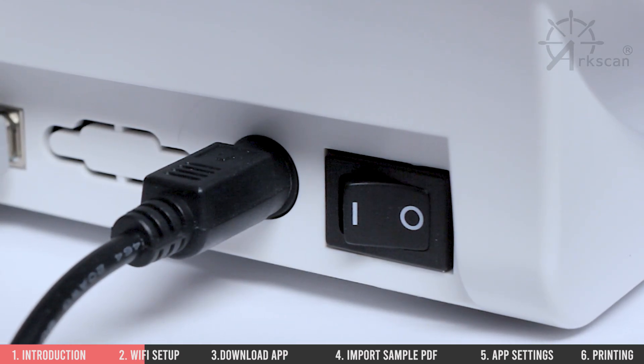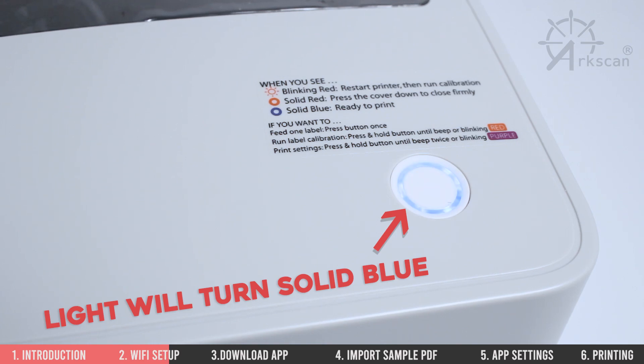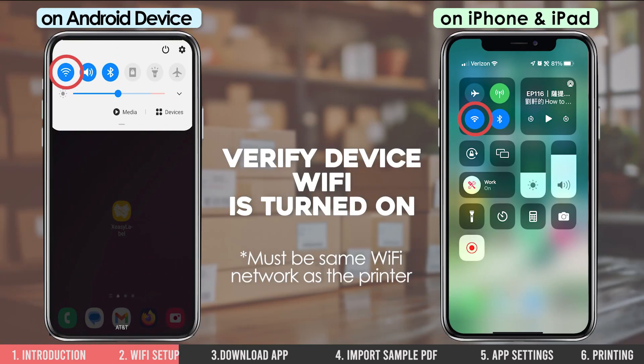Let's begin by making sure the printer is powered on and has a blue light on top, and that your device's Wi-Fi is also turned on and connected to the same network as the printer.